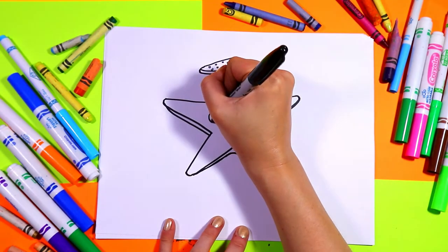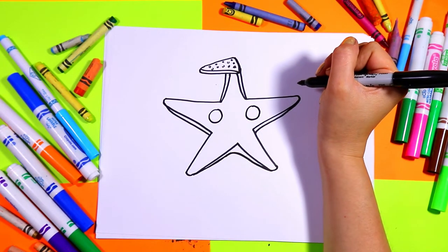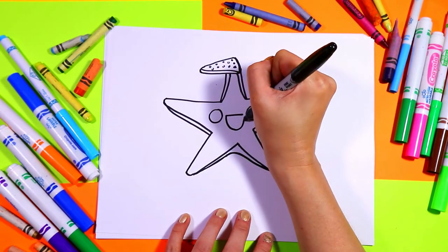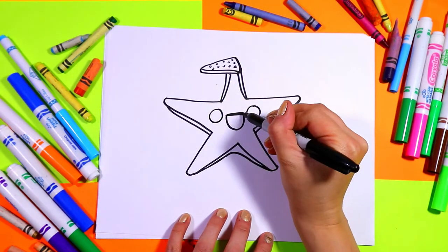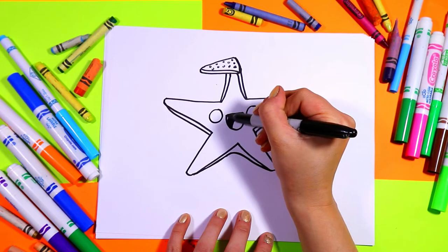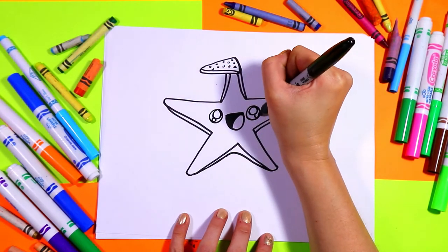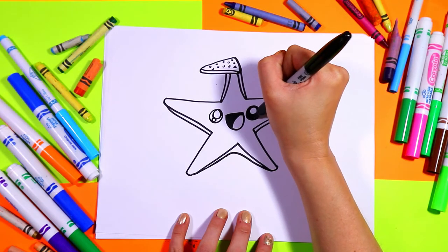Draw a circle on either side for some eyeballs, so give it a nice big space apart. One line between. Draw a U-shape for the mouth. From this corner we're going to bring a curving line down to create that tongue, and then you can color in the dark of the mouth. In the eyes we're going to draw one big circle and one small circle, and then you can color in the eyes leaving just the circles white.